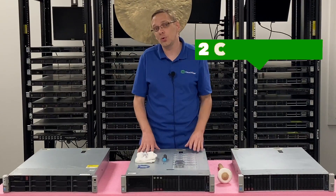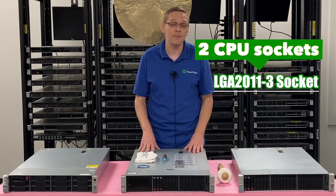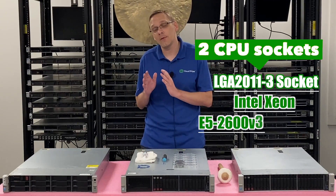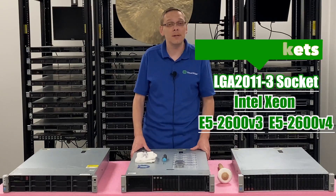Inside your ProLiant you're going to find that there are two CPU sockets, which is an LGA 2011-3 socket, which means it takes Intel Xeon E5 2600 V3 and V4 series processors. If you have any issues running V4 procs, just make sure that you have an updated BIOS.